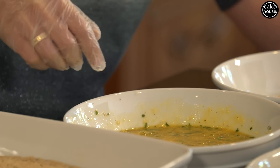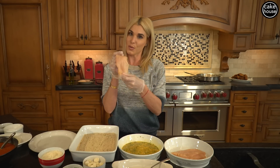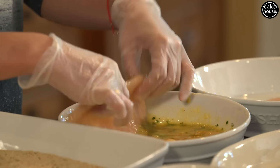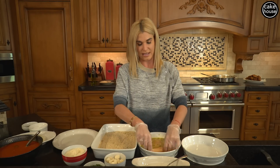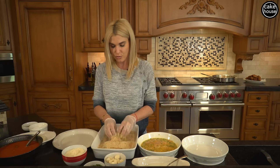Now that we got this all stirred up, it's time to bread our chicken cutlets. Regular thin sliced chicken cutlets — that's what we like to use here. One at a time, we're going to dip these in, get them nice and coated with your egg. Now after we get all that egg mixture onto our cutlets, we are going to bread them.